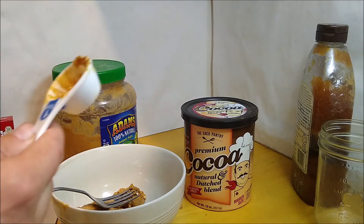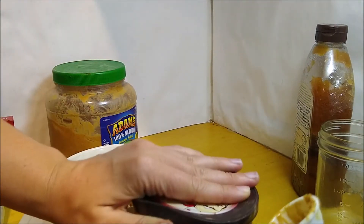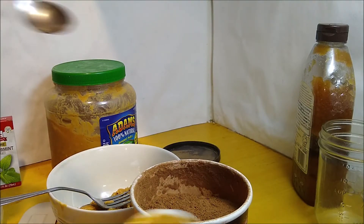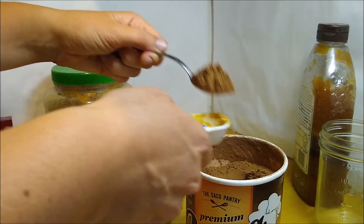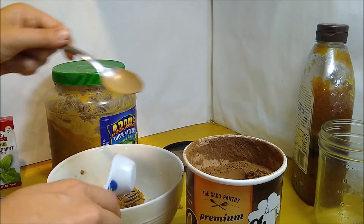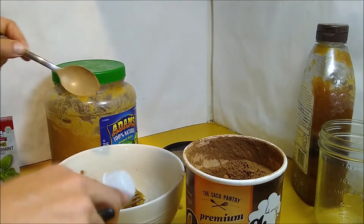I should have scooped out the cocoa powder before I scooped out the peanut butter — oh well. I'm just going to grab a clean spoon. That's one, two tablespoons of cocoa powder.